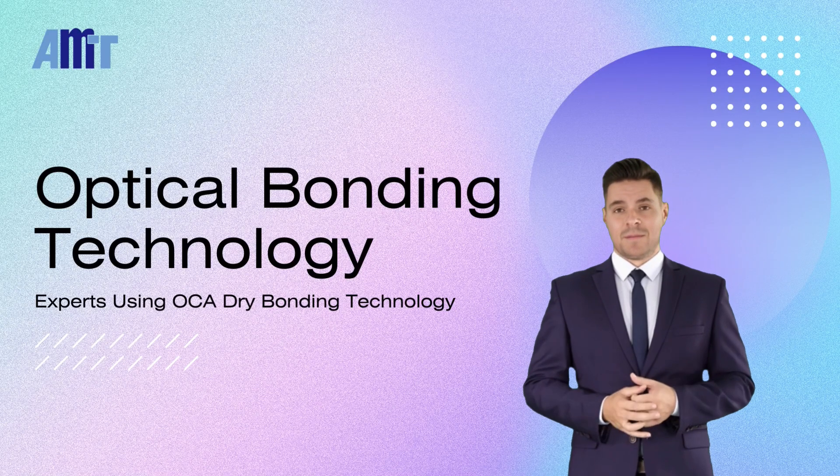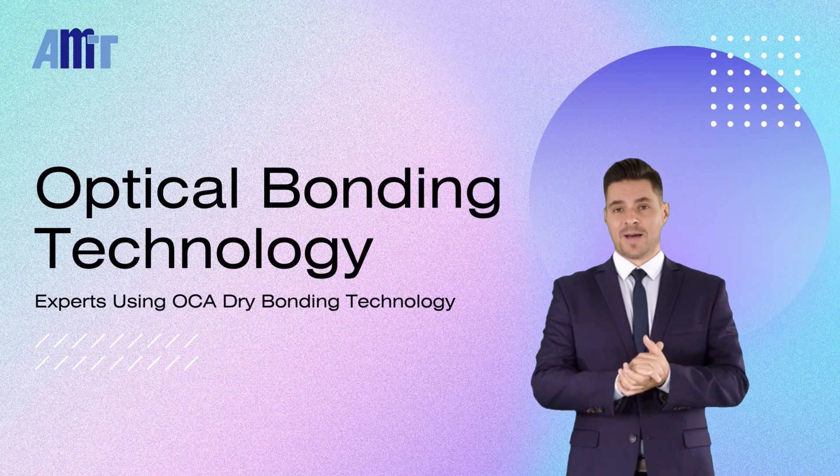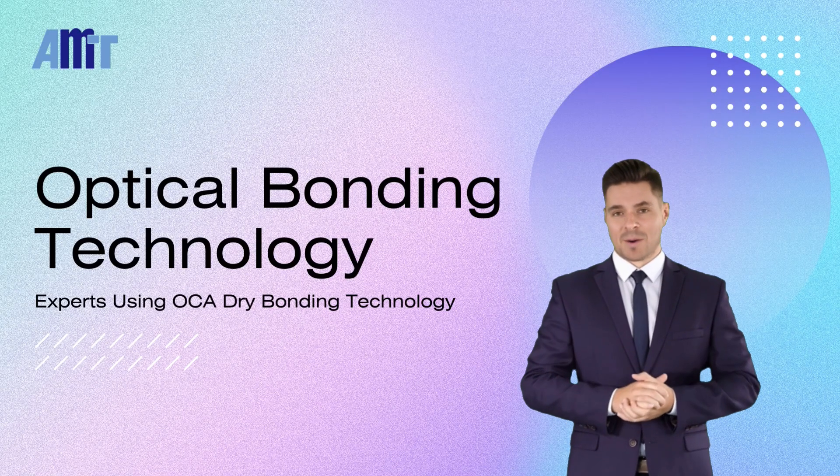Hello, I'm George. Today we're introducing AMT Optical Bonding Technology.